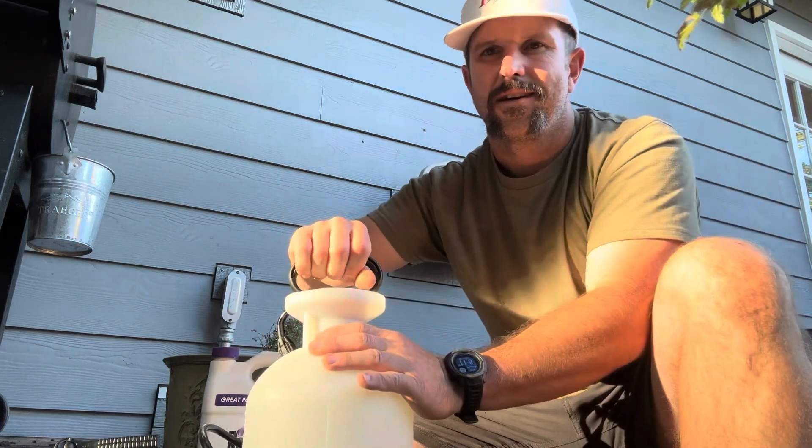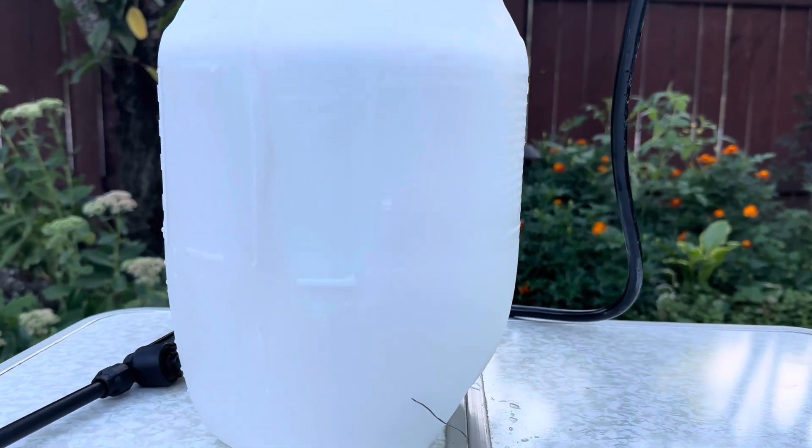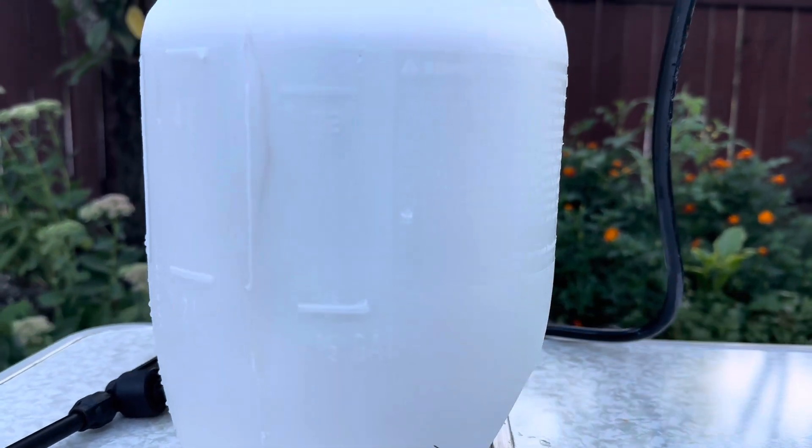Once the lid is sealed, start pumping. One nice thing about this sprayer is it gives you measurements for a half gallon, one gallon, as well as two liters and four liters right on the tank.